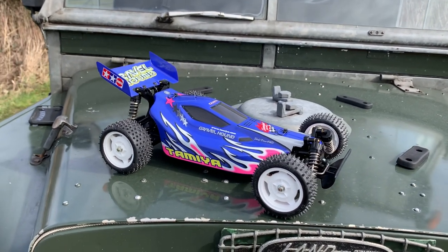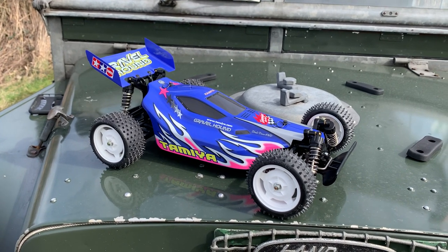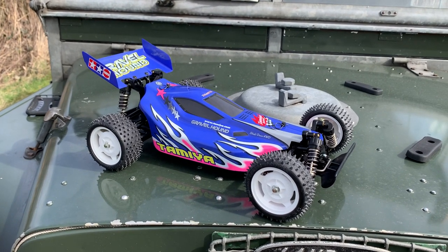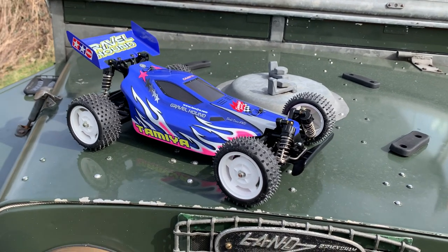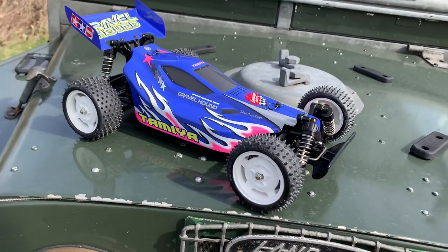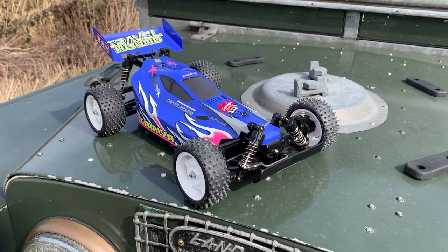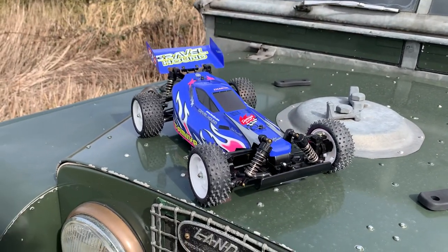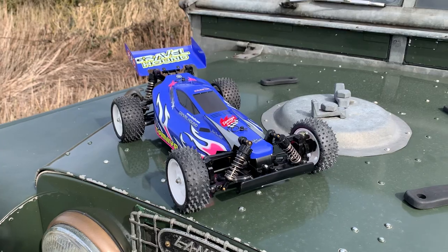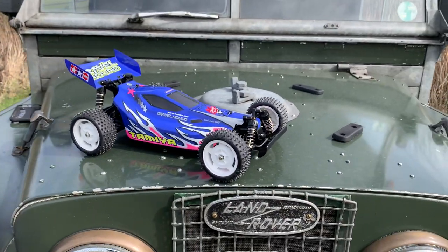The DFO2 — or this particular one, the Gravelhound — came out in June 2004, kit number 58328, and it ran for 10 years up to 2014. So it did have quite a long run and lifespan. They're quite an oldish buggy now. So there you go, that is the Gravelhound.